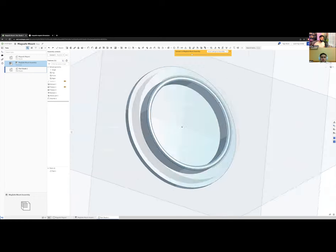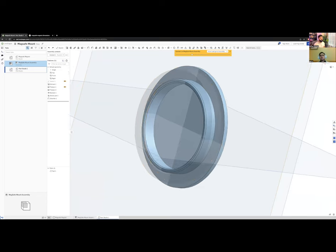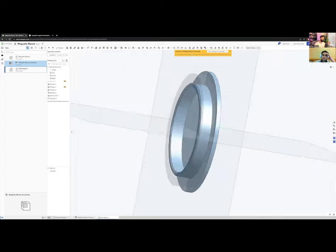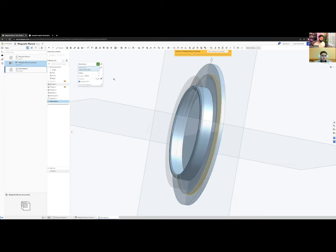I also want a housing to cover everything nicely. The ring is sticking out 2 mm on top; I want it flush with the magnet. I'll use the Replace Face tool to align it — it didn't work, so I'll just move it 2 mm inward manually. Actually, I'll make it 1.5 mm so there's some clearance for the housing.